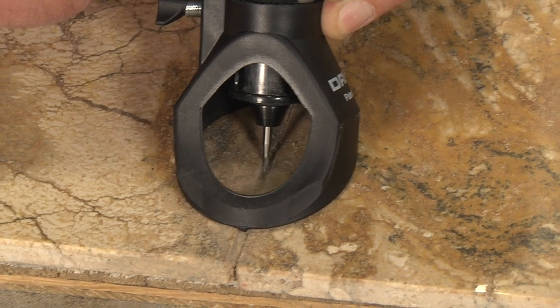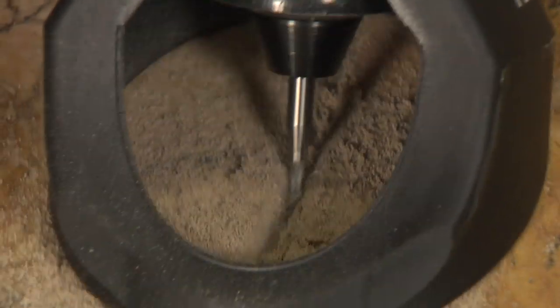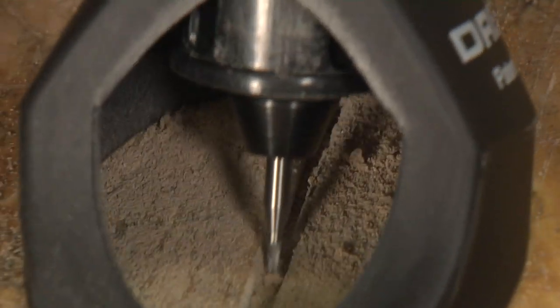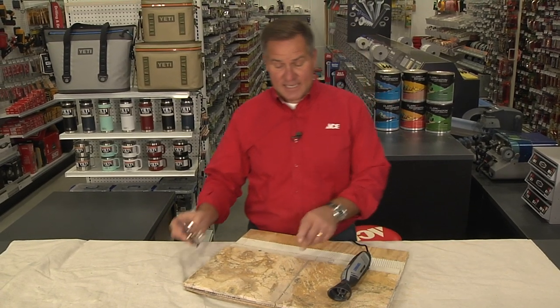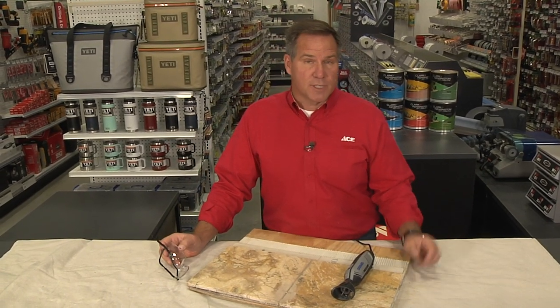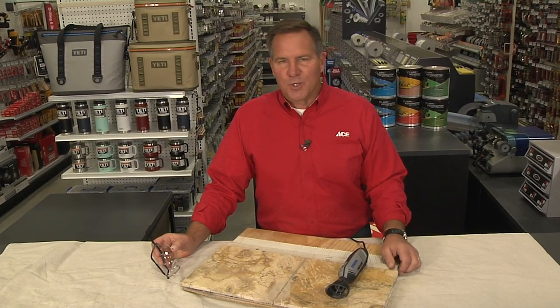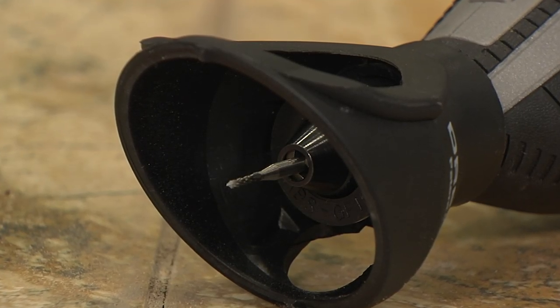As you pull back and forth, make sure that you're just removing the grout. The bit is strong enough to damage the ceramic or stone that you may be working with, so you want to really take your time. As you can see it kicks up a lot of dust, so you can use a broom and dustpan or even a shop vac to clean it all up, then you're ready for your next step — whether it's re-grouting or replacing that broken tile.